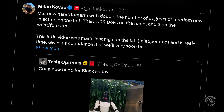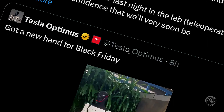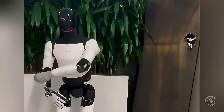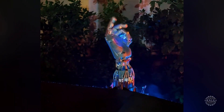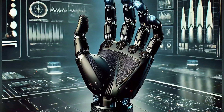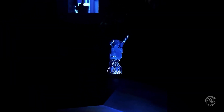Optimus engineer Milan Kovic posted a detailed explanation of the demo. He said the new hand and forearm double the dexterity compared to the Generation 2 Optimus, with 22 degrees of freedom on the hand and 3 on the wrist. The video of the Optimus robot playing catch with a tennis ball was made the prior night by tele-operation in Tesla's lab. He said the demo gives the team confidence the new hand design can integrate with the next major iteration of the Optimus. Tesla engineers are working to integrate extended tactile sensing with more surface coverage and are also refining fine tendon controls and reducing the forearm's weight.